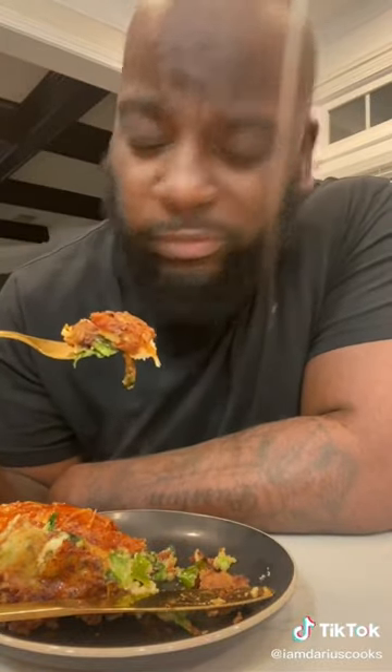Add your favorite hot sauce. Now, all you got to do is bow your head and say grace. Mmm.